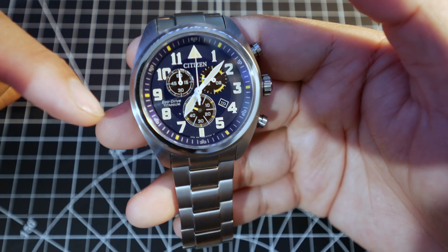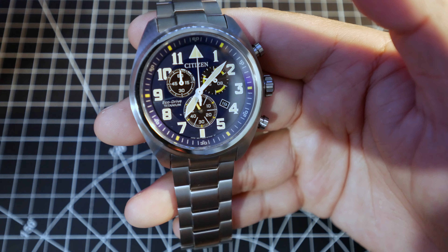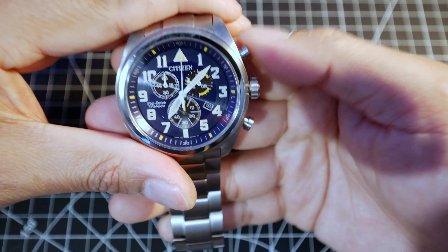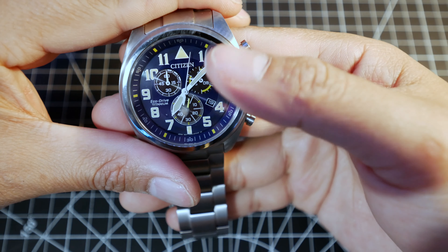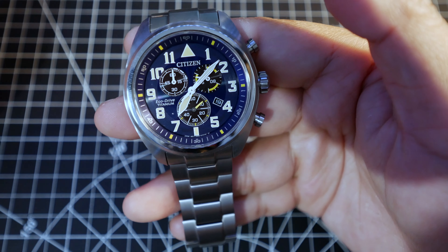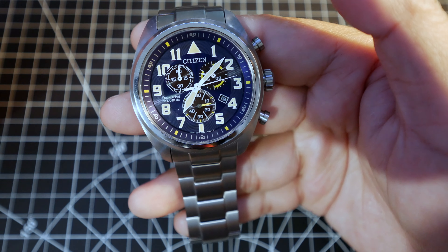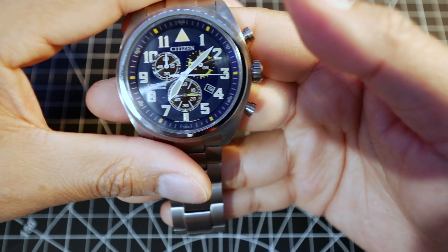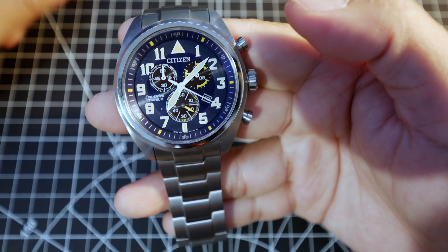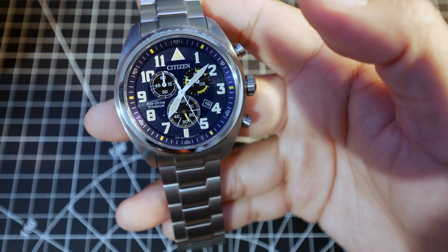I wish that the main second hand would actually move, just like a normal watch. I guess you could mimic it by doing this and synchronizing your actual second hand, which is the smaller one. But obviously it's going to stop once it reaches one hour. I didn't know that before getting this watch, so if that's a deal-breaker for you, that's kind of unfortunate, because the watch is nice.